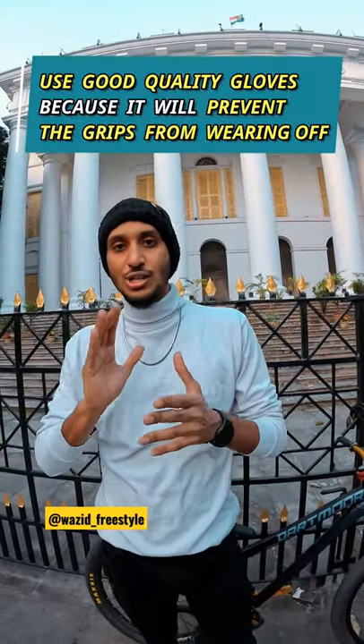You have to remember that you have to use good gloves. Because if you don't use gloves, you will end up damaging your hand grips.